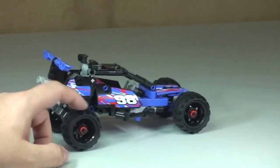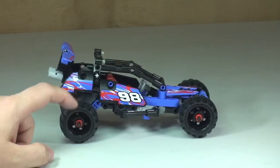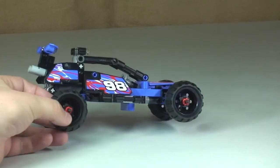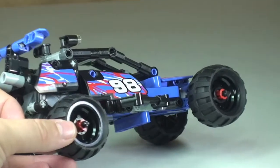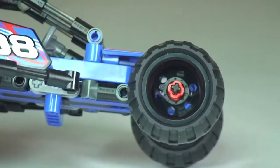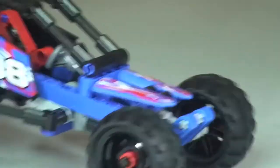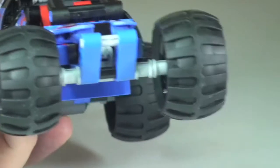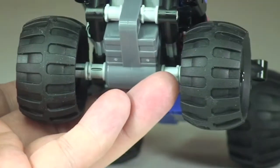And finally, these nice black chunky tyres on black rims and black wheels — they've got these red pieces which are holding the wheels into position. I think they do look pretty cool. I really do like that use of the colours. They are very chunky tyres, as you can see, both front and rear.